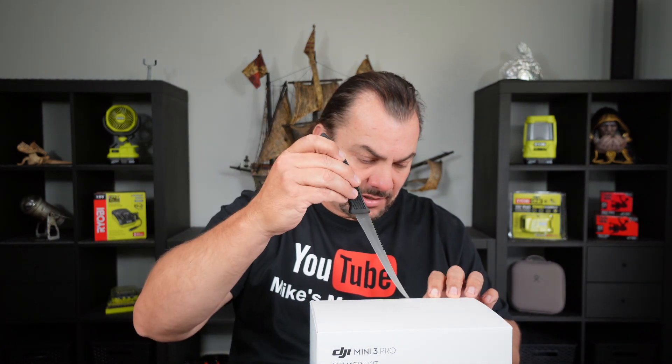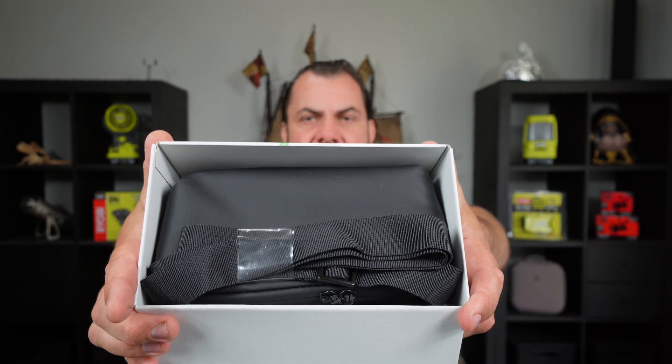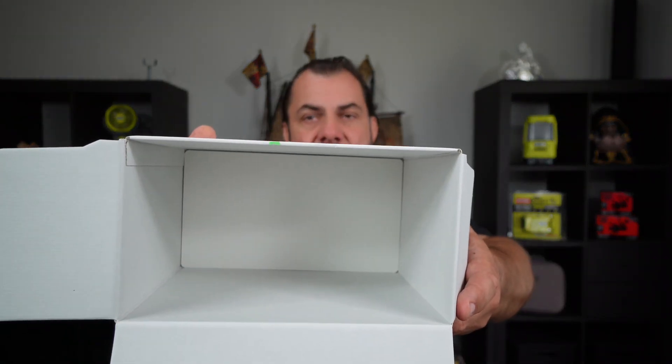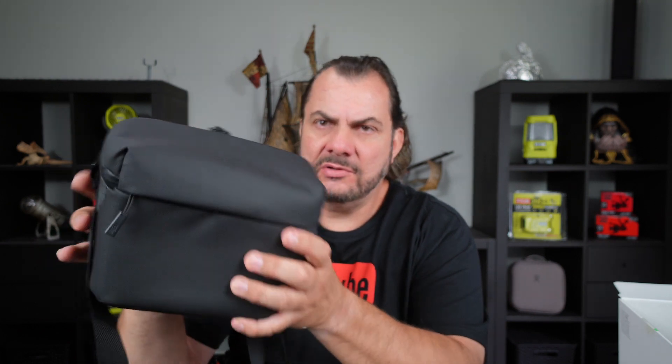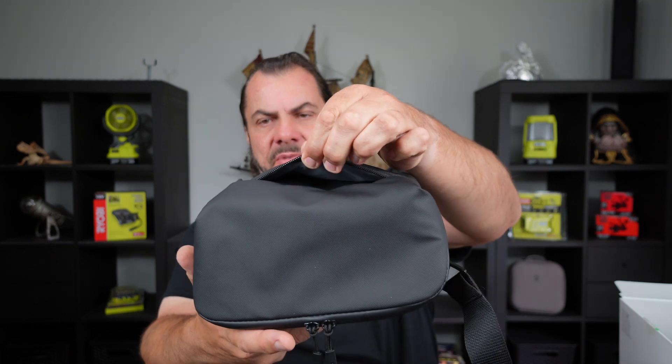Let's have a look at the Fly More kit and open that up. That's what greets us when we first open the box — that's the bag, and it looks like everything is in the bag because there's nothing else in the box. There's an adjustable shoulder strap on the bag. I've heard people complain about this bag but I actually quite like the look and feel of it. As you know I've already got a hard case for my own, but this could be really handy for traveling. There's a little compartment at the back of the bag.